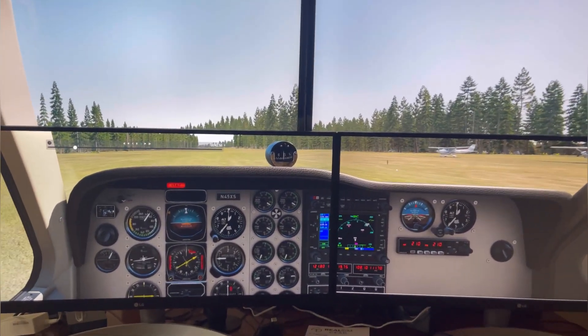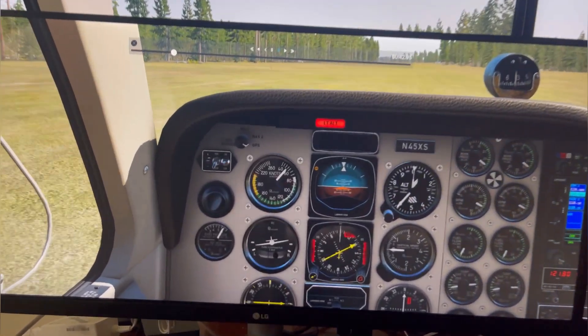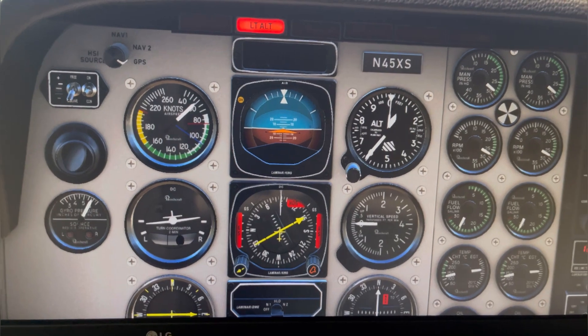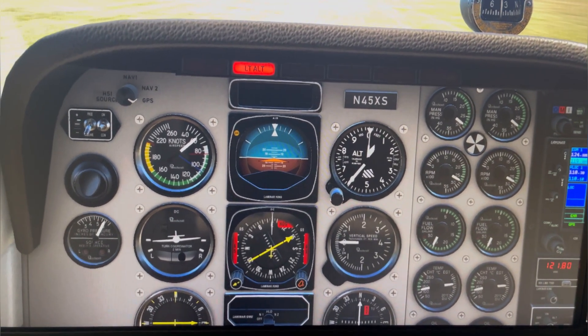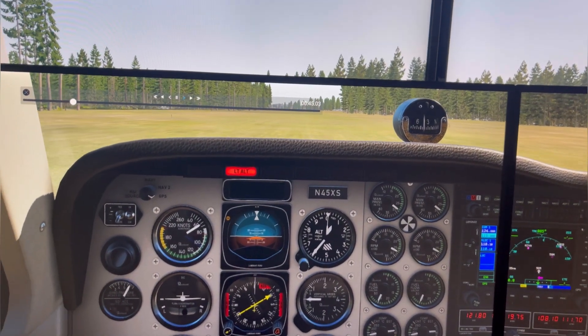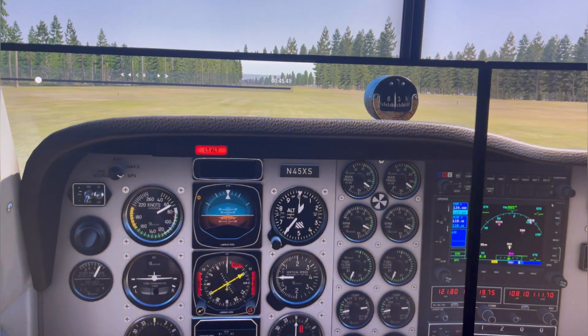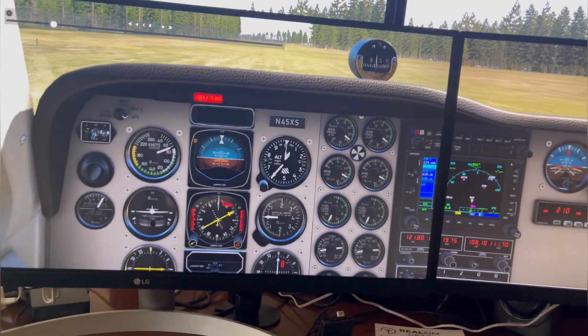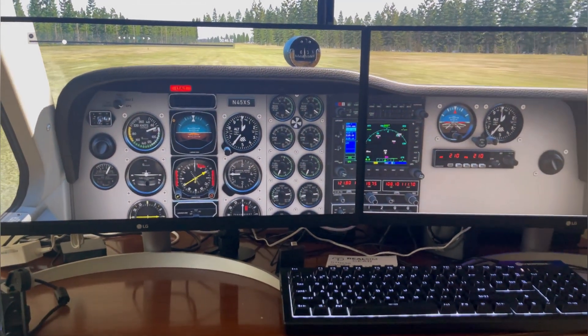We're rolling down the runway at Northport, looking for the blue line. Here's my six-pack and I'm not going too fast. I must have slowed down a bit — I was talking on the phone while doing this, so I was kind of distracted.